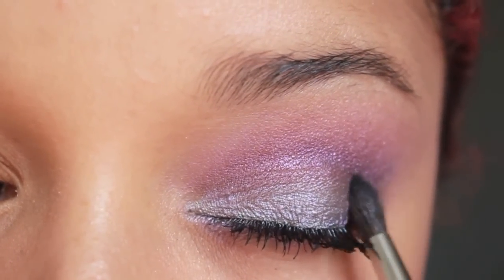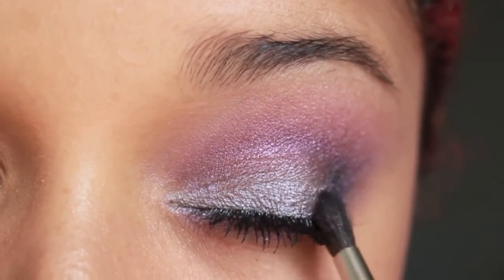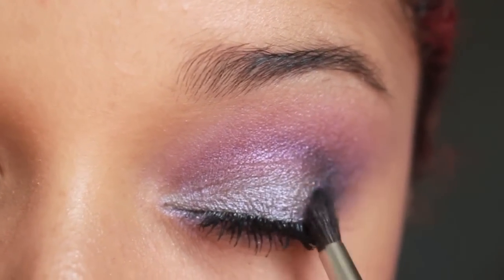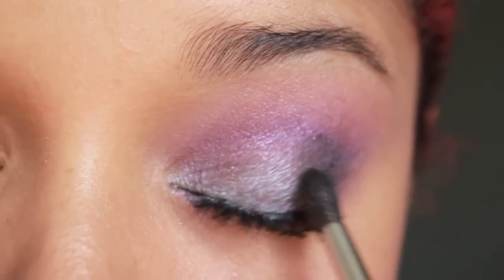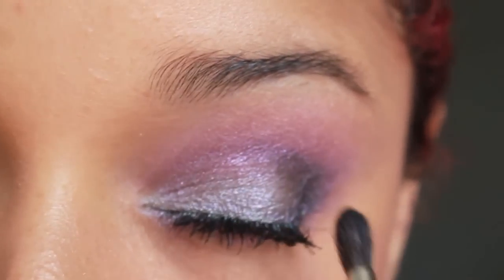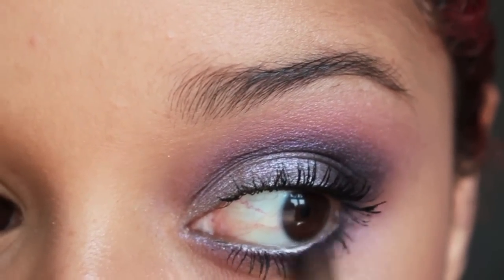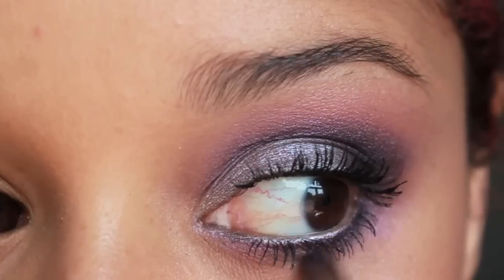Okay! Now this look needs a little bit more drama, so I'm using a black eyeshadow and I'm placing it on the outer corner of my eye. I take my time — I want a very sultry look.